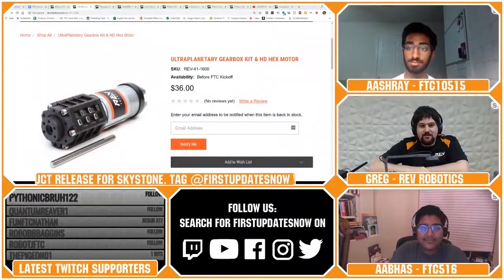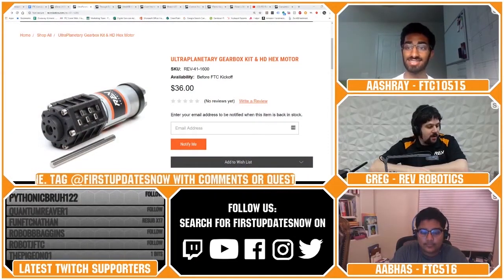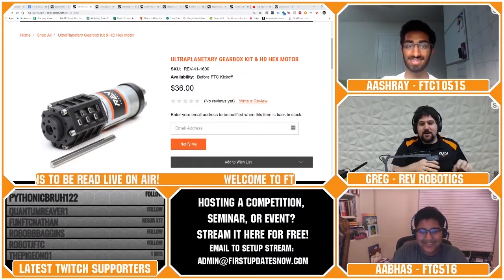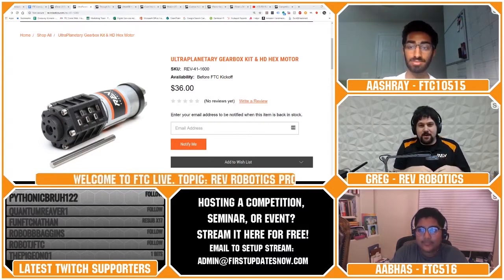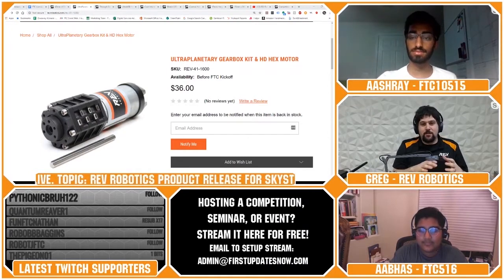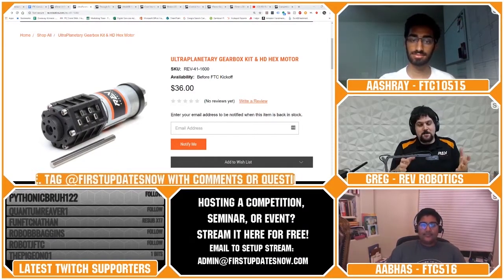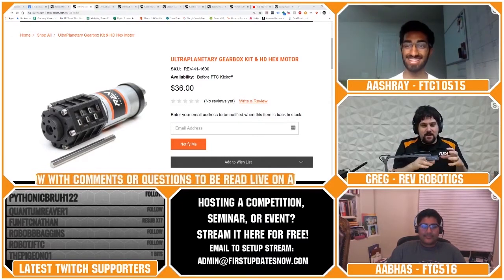FTC 3208 and FRC 568 are asking about the ultraplanetary gearbox: what's the maximum gear ratio you can use without risking breaking it? Within three stages you can go to 125:1, and you should be just fine there. Because they stack, there's no theoretical limit on how many you could stack, but when you get into a lot more torque you can break them. We're working through a matrix of destructive testing and will put out a chart of safe ratios versus ones where you can push limits. If you stacked four stages you could get up to 640:1, but that documentation is coming soon.